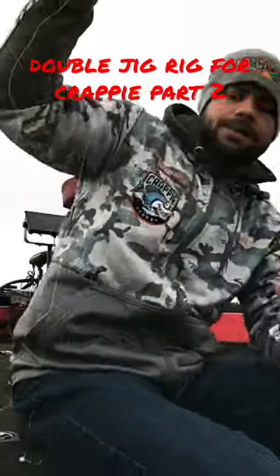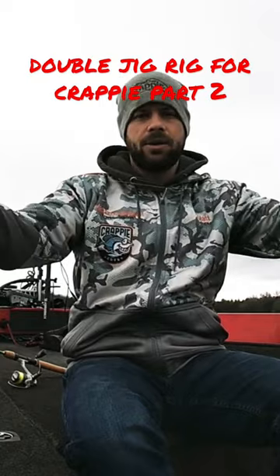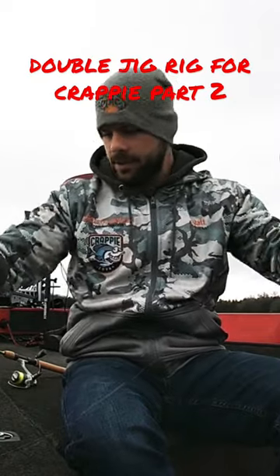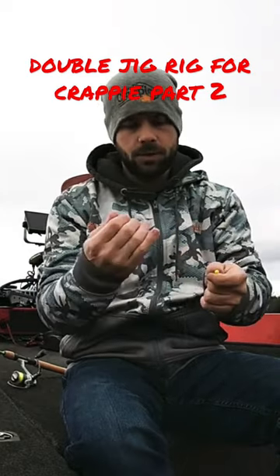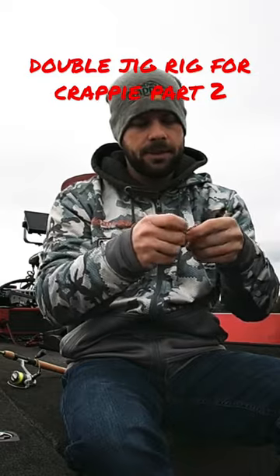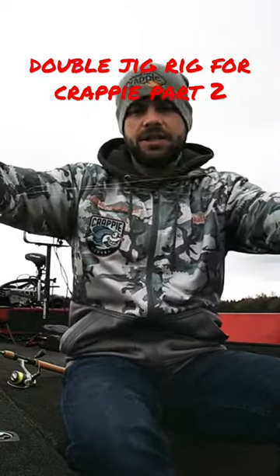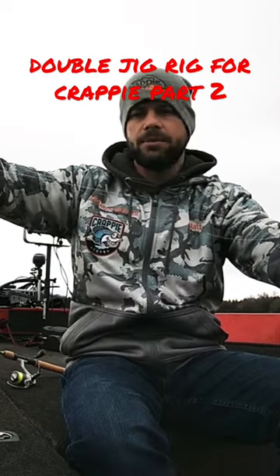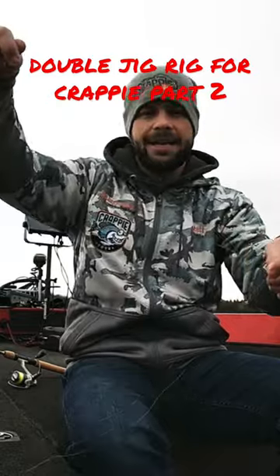Then we get our leader end — this is why you need to pull two or three feet of leader end out. We got our first jig on the line, we're going to take our second jig and slide him right there on the line. We're going to go till there's about 12 to 14 inches in between — that's about 16 inches — in between my two jigs.